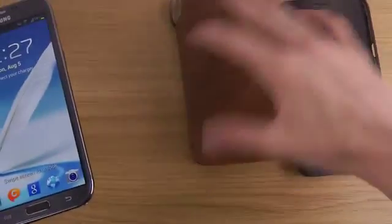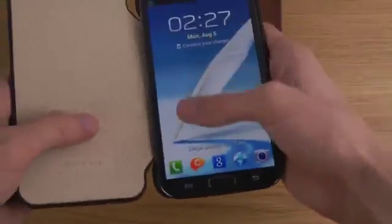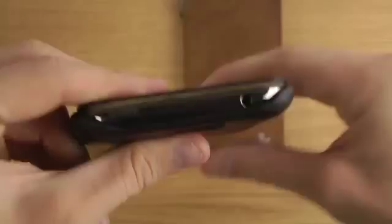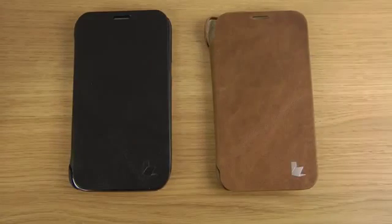Now let's have a quick look at the black edition — I'll put this one on. It also feels pretty good. I'll leave a link in the description so you can check it out. Have a good day!